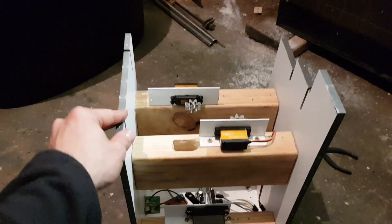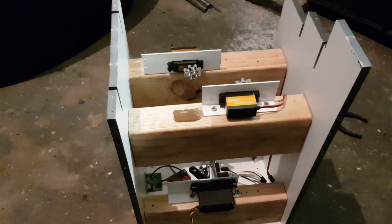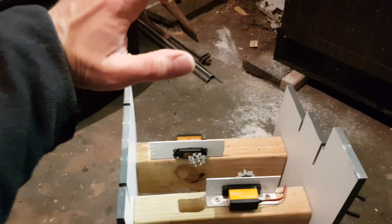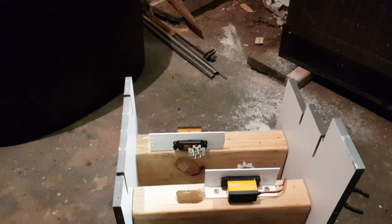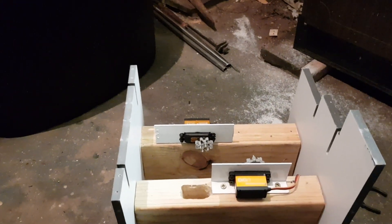I had the throttle levers motorized before, which means they were moving when autothrottle was engaged. However, the power of the servo I used was not sufficient, and during takeoff, as you hold the throttles and autothrottle moves the levers, I could easily hold them back just by the weight of my hand. At certain angles the movement was also relatively jerky.